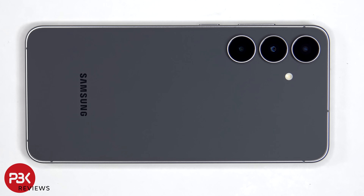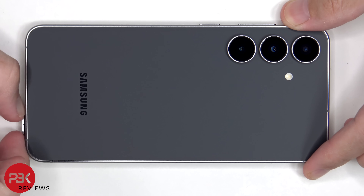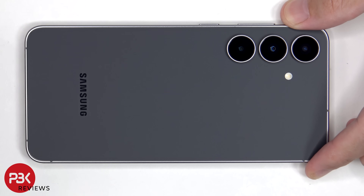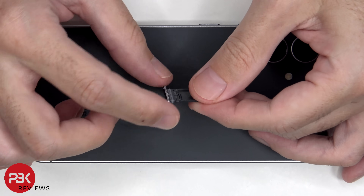We'll start off by removing the SIM tray. Taking a look at that, we can see a grey rubber gasket around the opening.